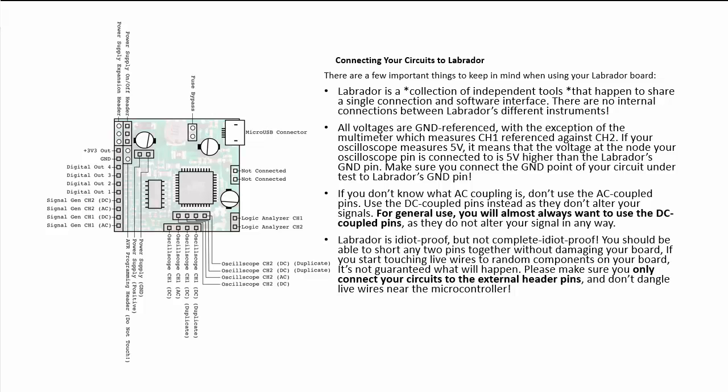The Labrador is largely idiot-proof, but not completely. You should be able to short any two pins together without damaging your board, but if you start touching live wires to random components, it's not guaranteed what will happen. Please make sure you only connect your circuit to the external header pins, and don't dangle live wires near the microcontroller. These were some of the essential safety rules and information.